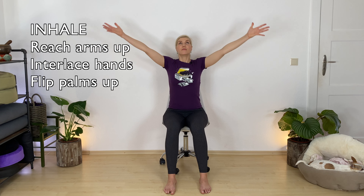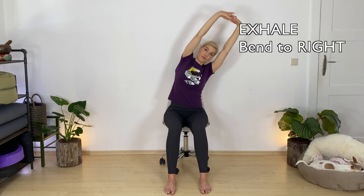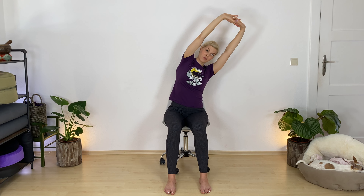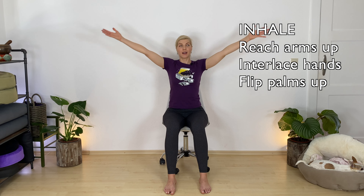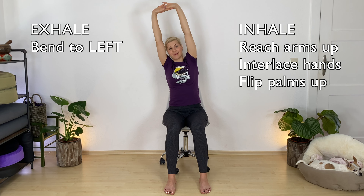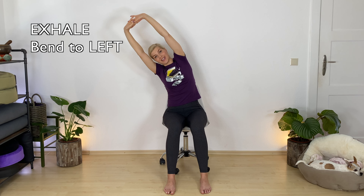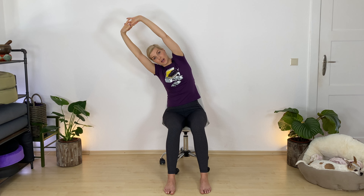Reach your arms up, interlace your hands, flip your palms up. Exhale, find a lateral stretch over to your right side. Keep your shoulders soft, press down through your left hip. Inhale, come back up. Exhale, release. One more time — inhale, send your arms back up, interlace the other way if you remember, press your palms up. Exhale, bend over to your other side. If it cracks, that's what you needed. Press your right hip bone down to counterbalance. Come back up. Exhale, shake it away.